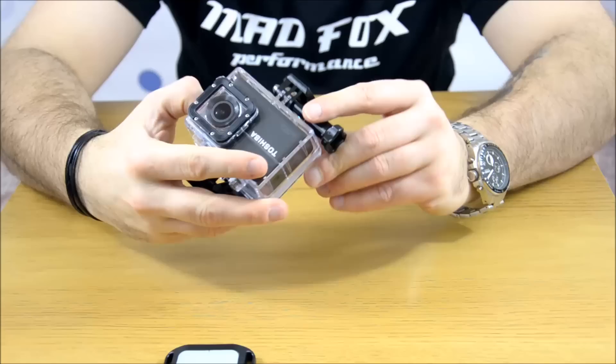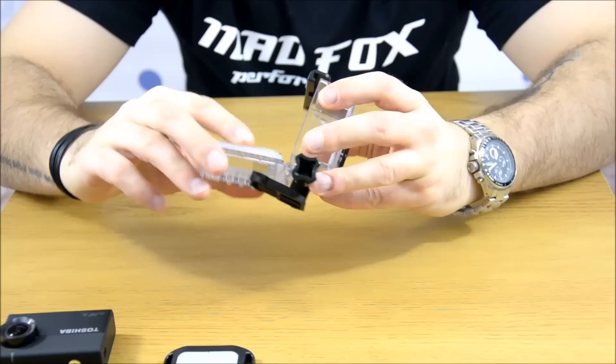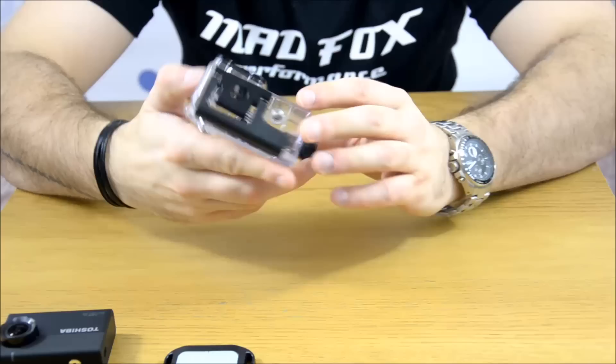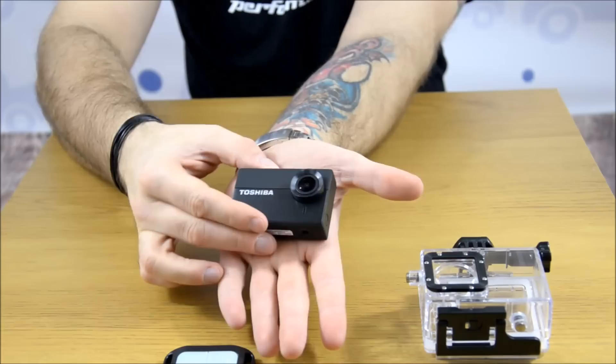So let's open it. We have our seal here, the buttons, everything is really nice and well made. I have to say I like it - it's not like oh my god, such a cheap thing. It's good. And the camera itself is not that big without the casing - you can hold it and cover it in your hand.